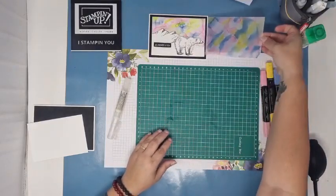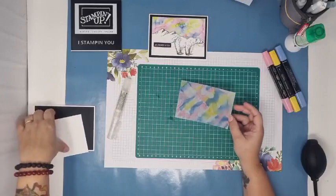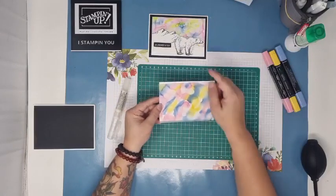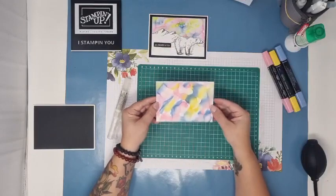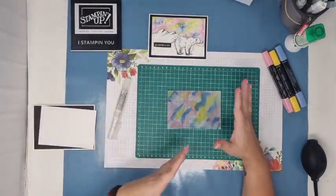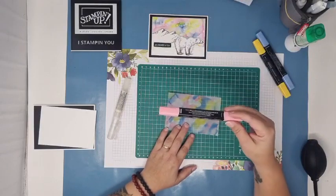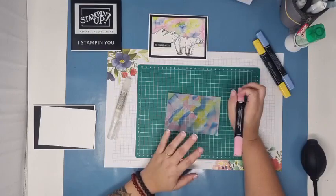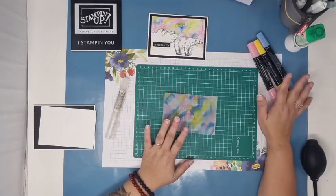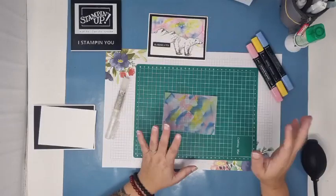Voilà ce que ça donne. On n'a pas du tout le même mélange, mais on a quelque chose d'assez sympathique quand même. Je vais vous le montrer sur un papier blanc puisque le vélin est transparent. Le jaune et le bleu font un petit peu de vert par endroit. Utilisez les couleurs qui vous semblent appropriées pour une aurore boréale. Je suis partie bleu, jaune et rose. On allait obtenir un petit peu de vert avec. Vous aurez quelque chose de différent à chaque fois, et en fonction des couleurs aussi que vous utilisez.